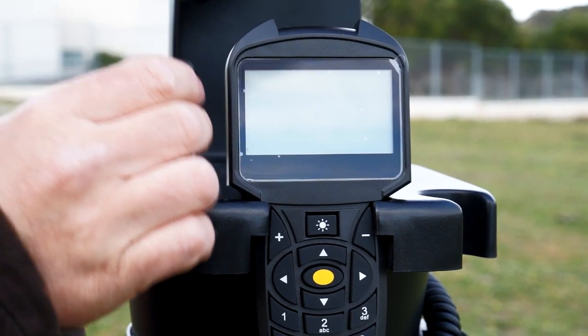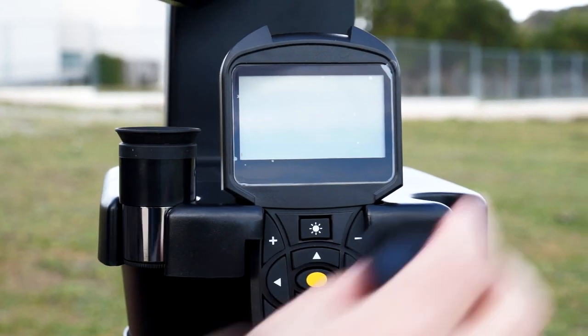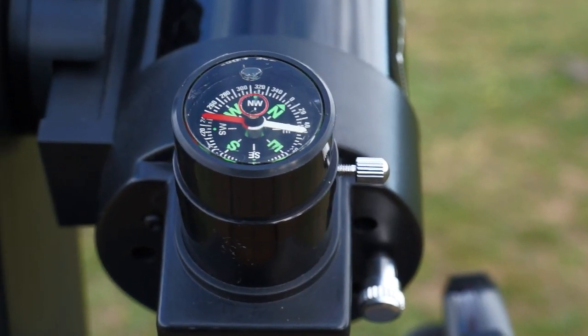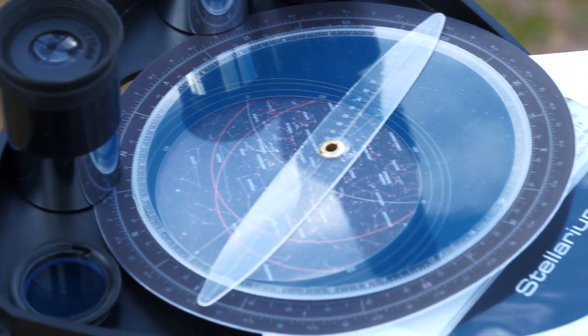The following accessories are also included: two eyepieces of 10 and 20 mm, a moon filter, compass and level, a rotate-to star map, and a CD with astronomy software that we'll try later.